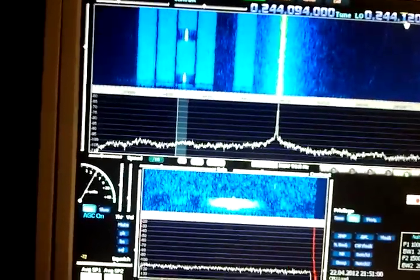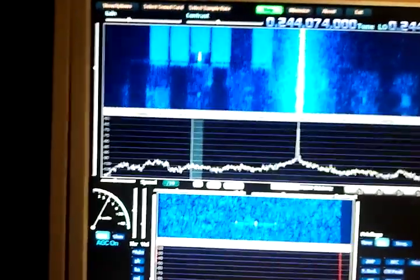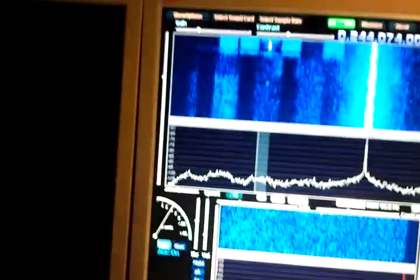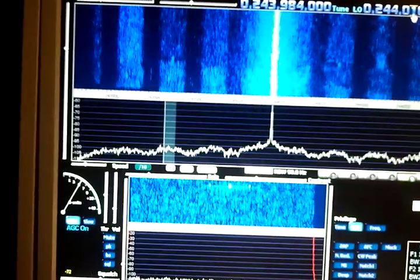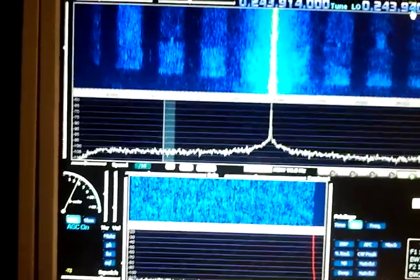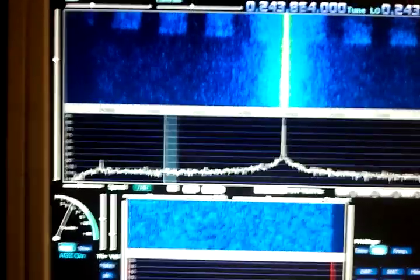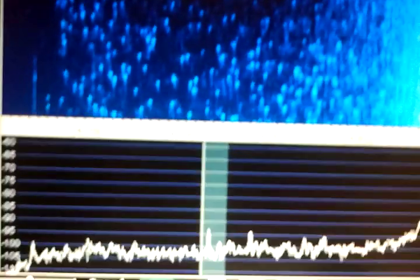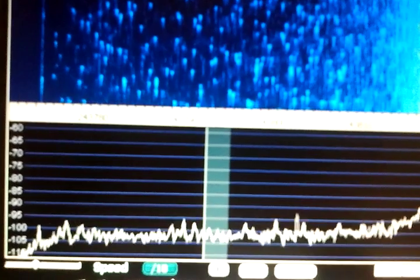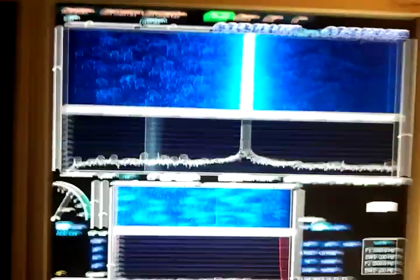We can also tune further down — we see some wider band signals there, some noise stripes which are much wider and also weaker. Let's see if we can find this signal as well. If we tune further down they disappear, so below 243.900 there is nothing. But there is another interesting signal down here around 800, which looks like an MFSK signal, peaking between 5 and 10 dB over the noise.